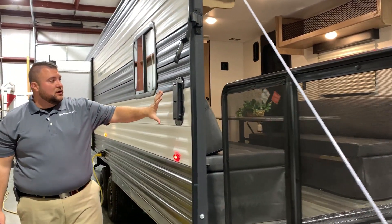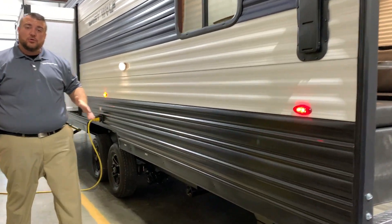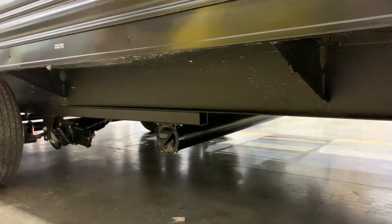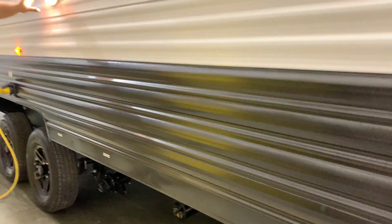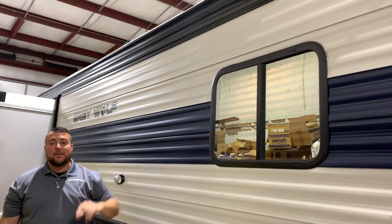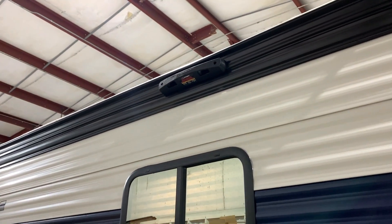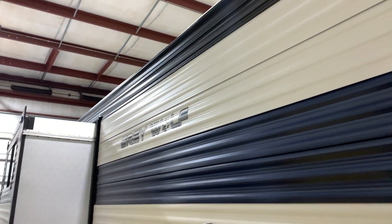On this side is your other vent for cross ventilation. Underneath we have your sewer hose holder so you can store the sewer hose down below when traveling, and right in front of that is your dump. We have your outside light with a switch, and up top it is prepped for a ladder so you can buy an additional ladder to attach there for roof maintenance purposes.